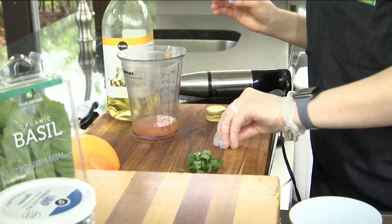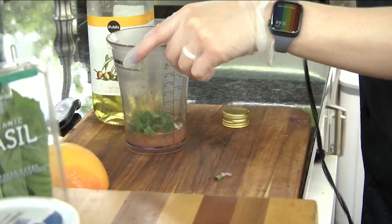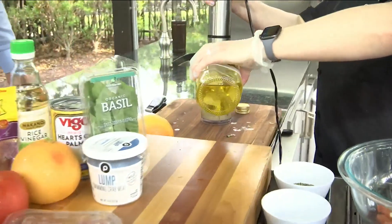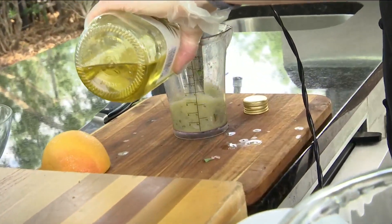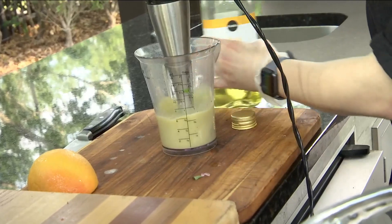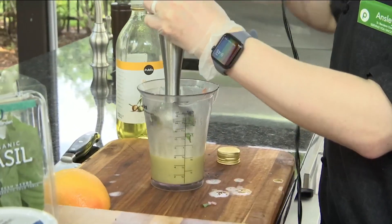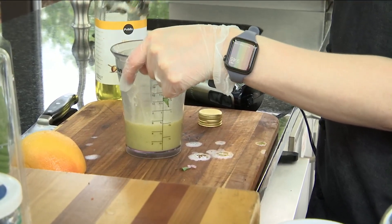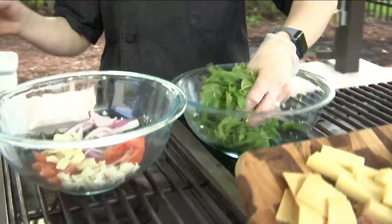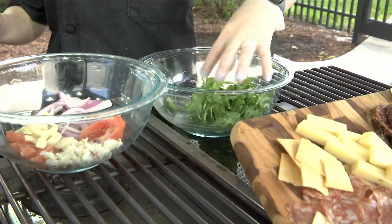We've got our little bit of shallot and our basil — and this can be done quickly. We're here right now with our vinaigrette. You want to pour in your olive oil while it's going. The great thing about vinaigrettes is that once you learn the basics — your oils and your vinegars — they're so easy and so good for you because you know everything you're putting into them. I keep the components separate because I like to toss my salad greens separately, mainly to keep them nice and light and fluffy.